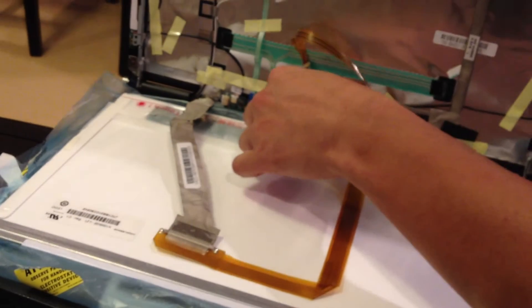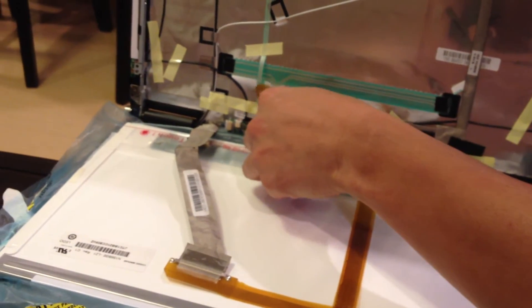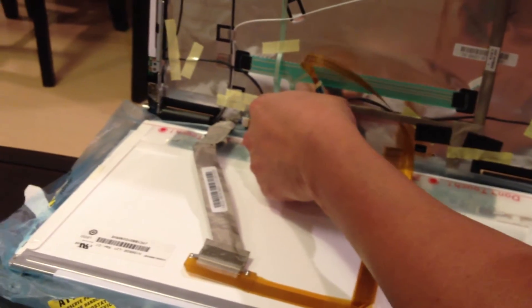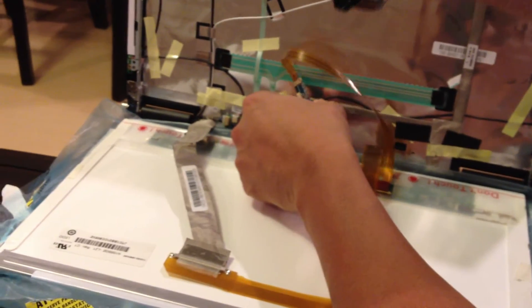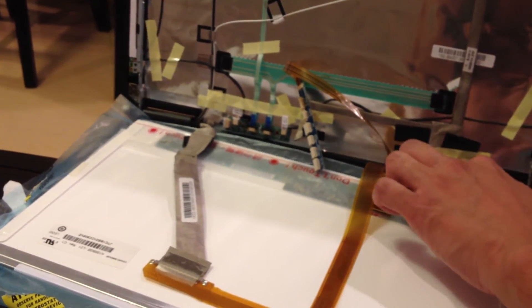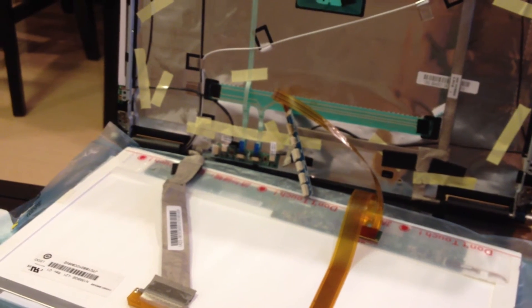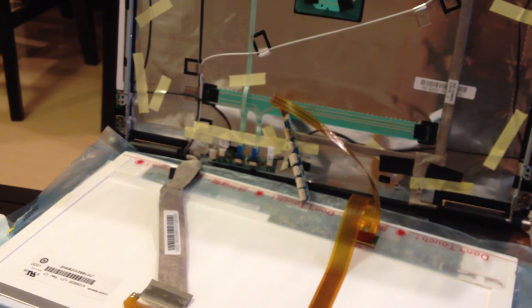See? Oh, that's normal. Oh. Oh. Oh. Okay, let's take this off.